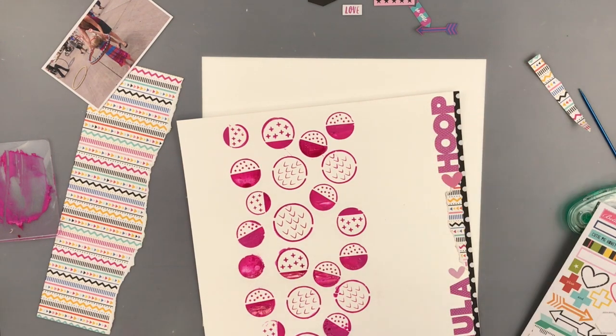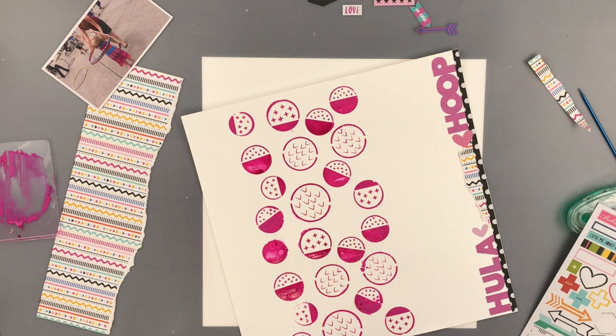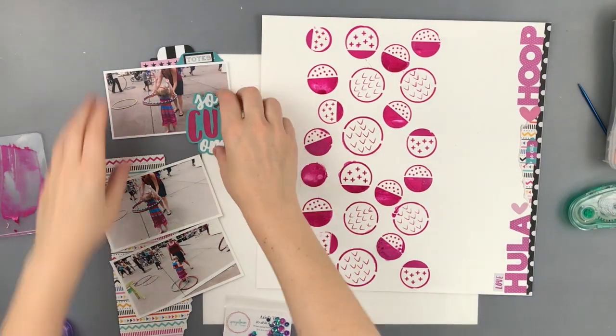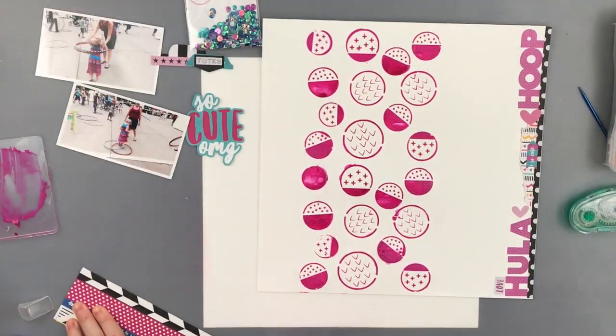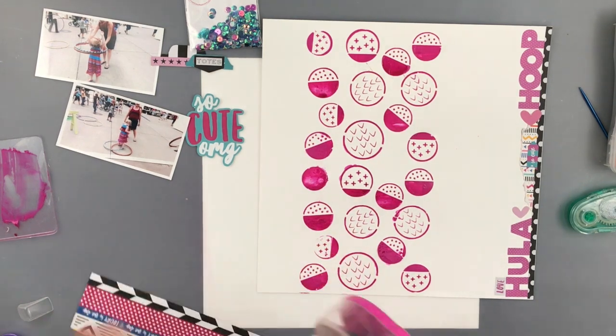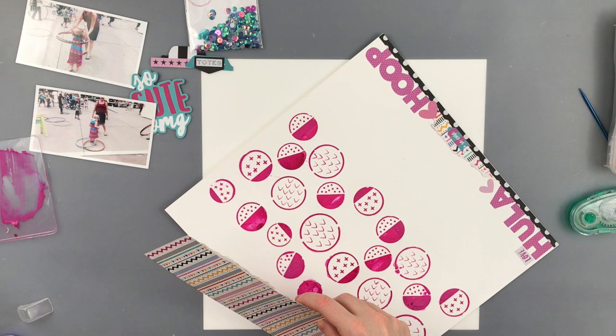And then I'm just waiting because my background is still wet and I didn't want to make a huge mess, because you know how that can go. So here I came back and my texture paste is dry, so I'm just going to adhere down this strip of paper over on the side here.